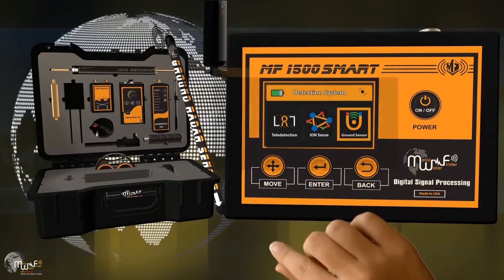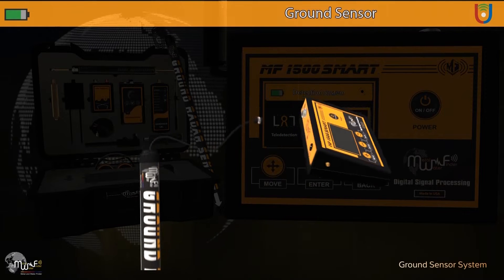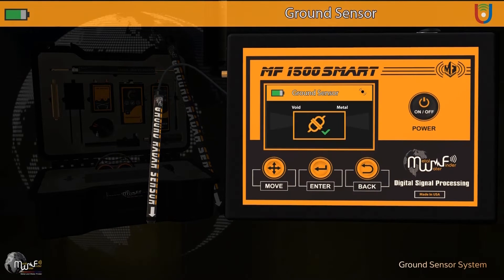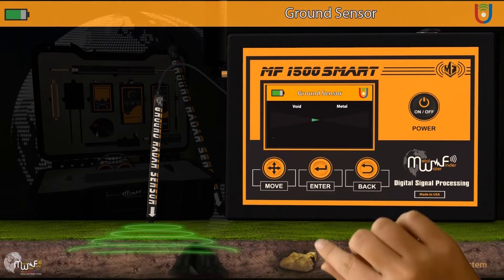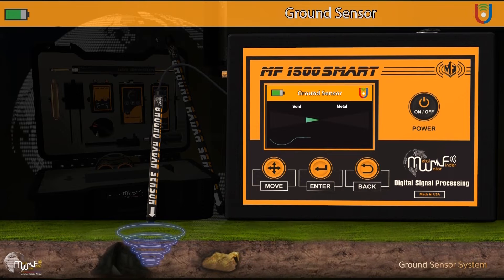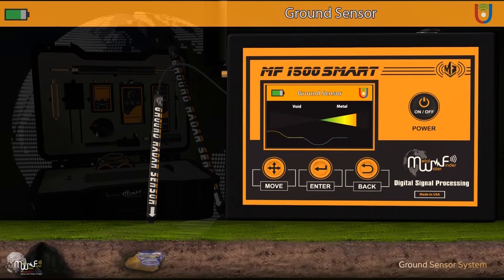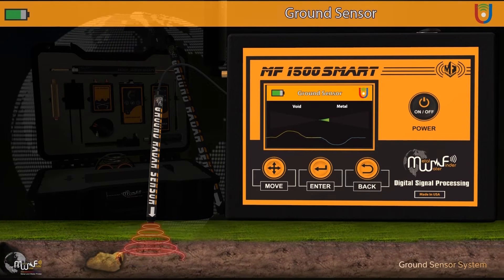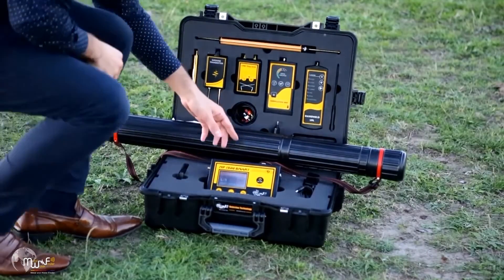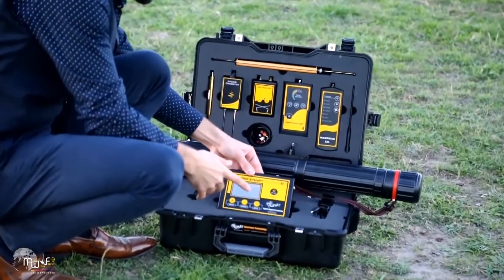The fourth option is the ground sensor system. Selecting this system prompts a connection alert between the ground sensor and the device. When detecting a void, the indicator moves left in blue; when detecting metals, the indicator moves right in red. Simultaneously, a graphical representation illustrates the target's size and location along with ascending sound effects. The detection method with the ground sensor system involves setting up the system, connecting the ground sensor to the device as previously explained, and calibrating the device with the ground if necessary.